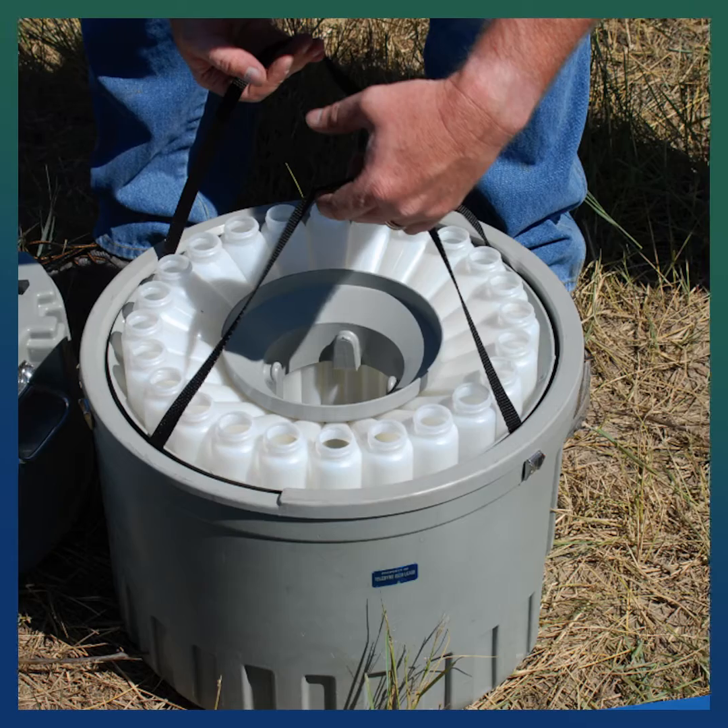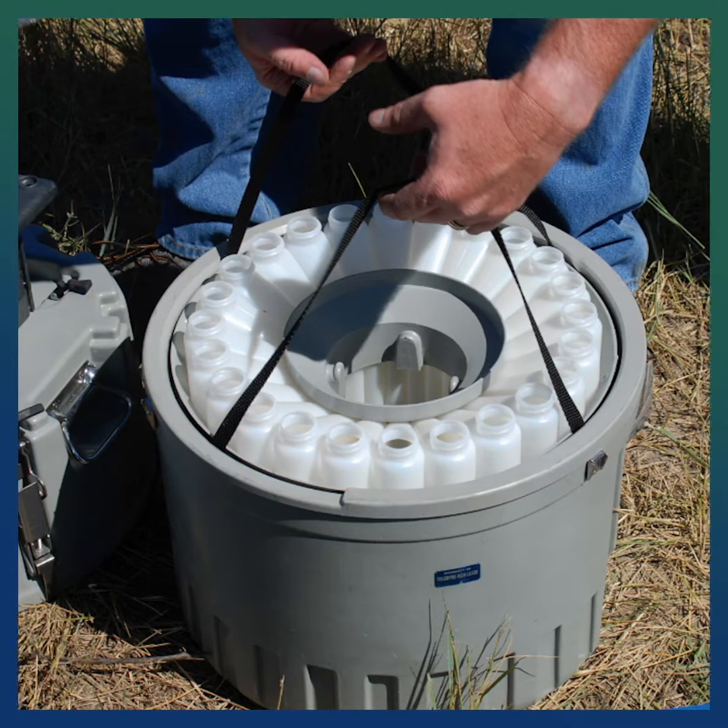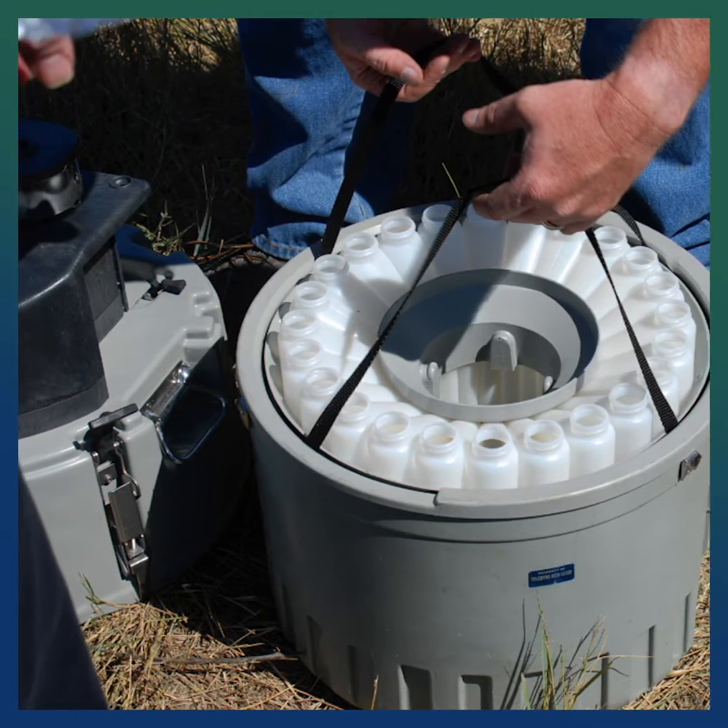Did you know the 6712 features a vacuum formed ABS plastic shell to withstand exposure and abuse? With its tapered design and 20-inch diameter, manhole installation and removal are an ease.